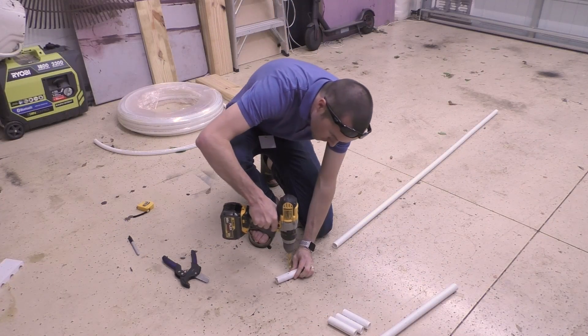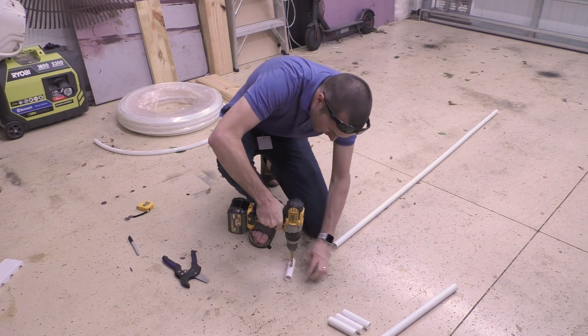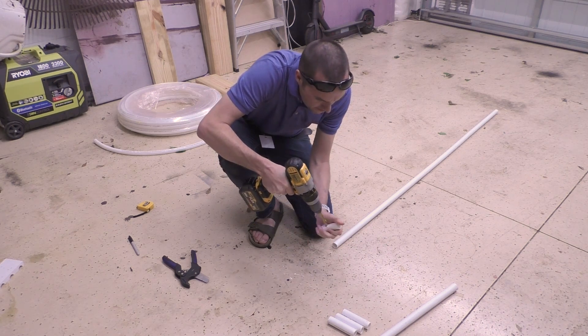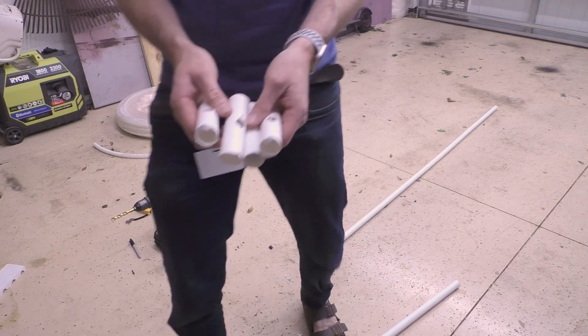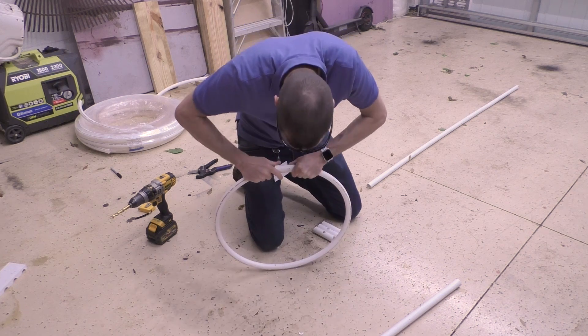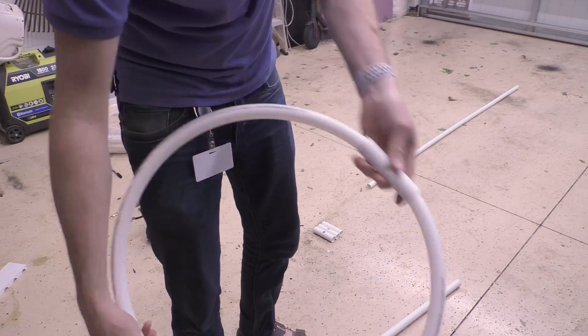Next, you're going to drill holes in the middle of your 4-inch sections to complete the wiring later on. I used a 3/8-inch drill bit, but anything around that size should work. When drilling the PVC with a large drill bit, you should drill in reverse so the drill doesn't snatch the PVC out of your hands — do as I say, not as I do. After that, you'll use your 4-inch sections to join your PEX lengths into circles and set them aside. Using a hairdryer or a heat gun on the PEX would help them keep their shape, but it's not completely necessary.